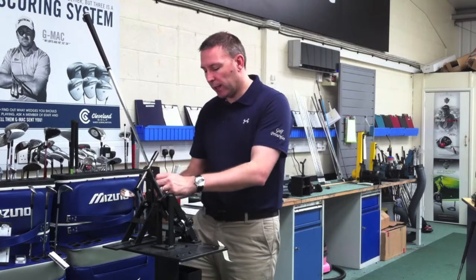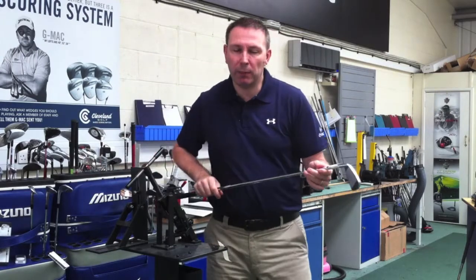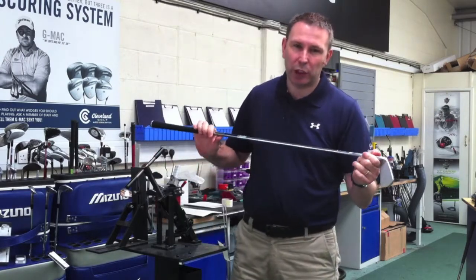Measure it again, make sure you've got the right lie and loft. Thank you very much and away you go. Now, what I'm going to talk about here is about product and swing changes.